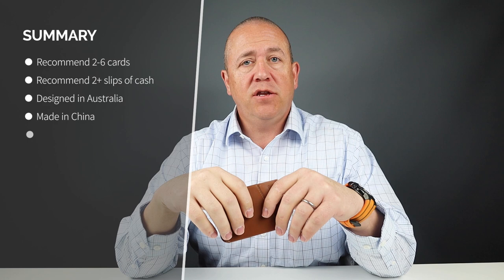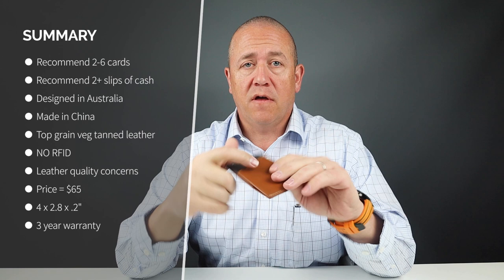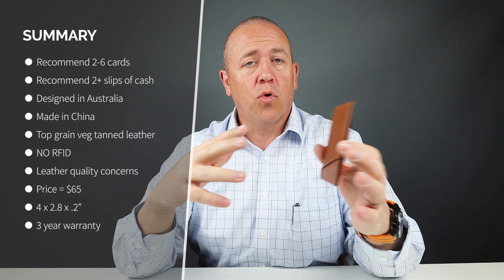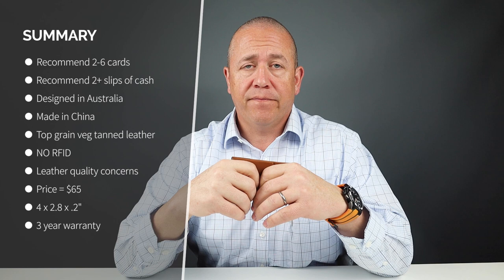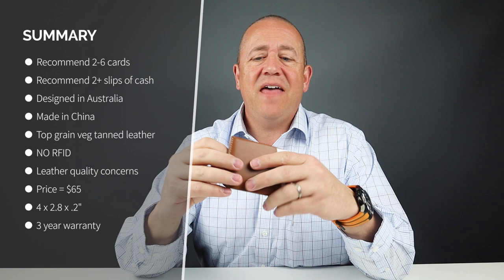I got four cards in there plus three slips of cash, and it was starting to show. The company says it can hold two to four quick access cards on the exterior pieces. On the interior, it can hold cash folded over twice or additional cards. Seven cards without cash would be the maximum. Ideally, one card in each exterior quick access slot — two total — works best. If you want to use cash, two cards in each exterior slot and only cash on the interior would work, but it is very tight. This is truly the micro wallet offering from Bellroy.